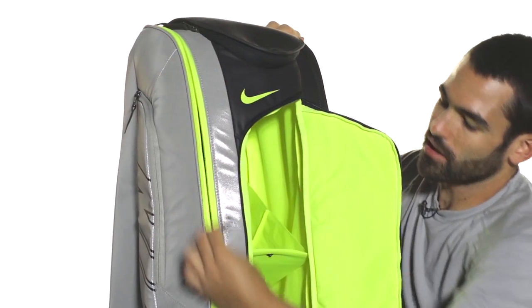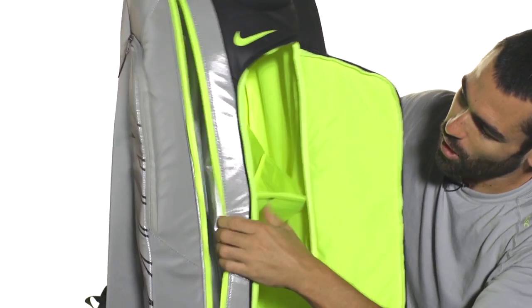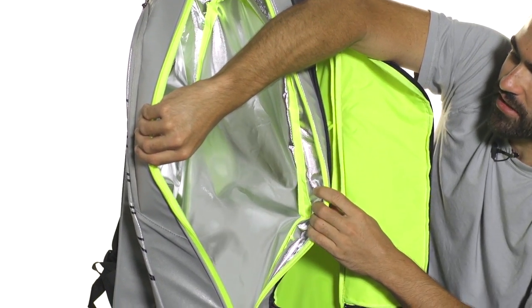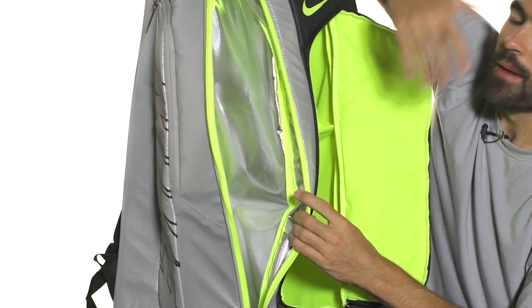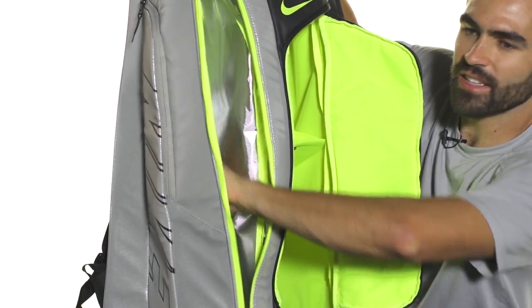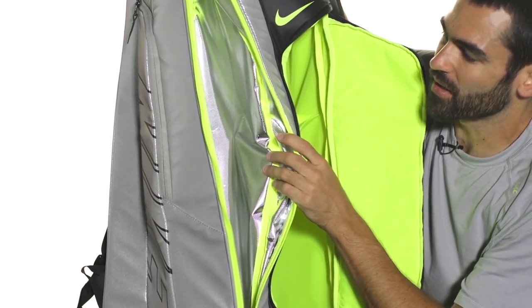You're also going to get two large racket compartments. This first one has Nike's climate protection technology, which they claim protects your rackets better than the leading competitors — it insulates them and keeps them away from the heat even better.